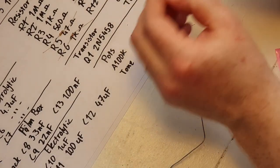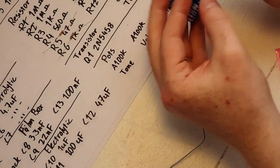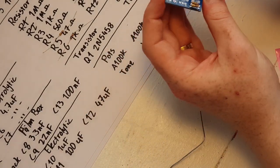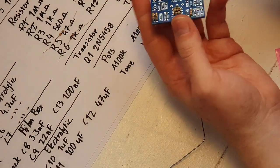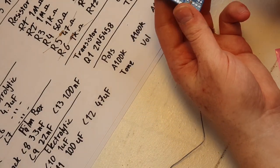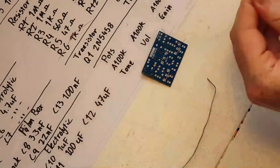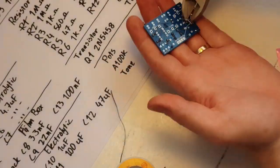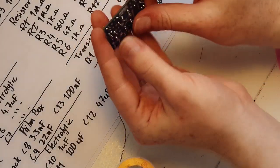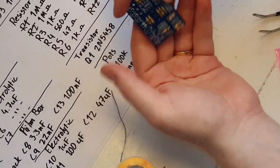There's actually a slight problem with R4 — it calls for a 560 ohm resistor but I don't have one, so I'm using a 510. I'm not sure exactly what effect that'll have; it'll probably be quite minor but it might change the sound profile ever so slightly. We'll go in later and clean all the legs up a little bit better.